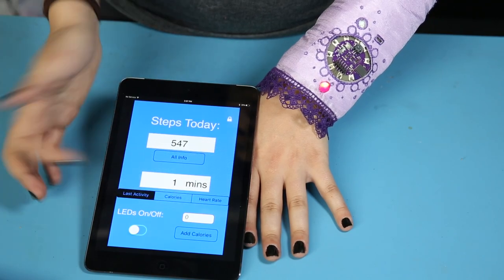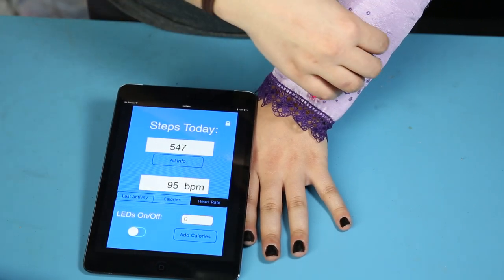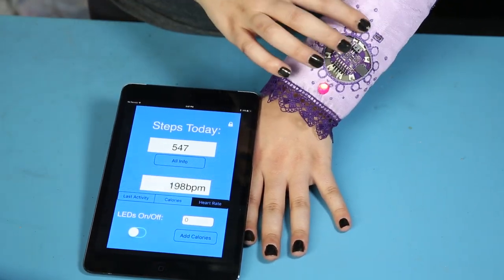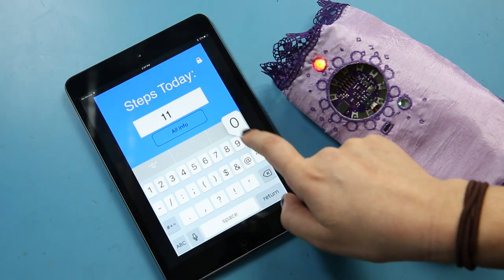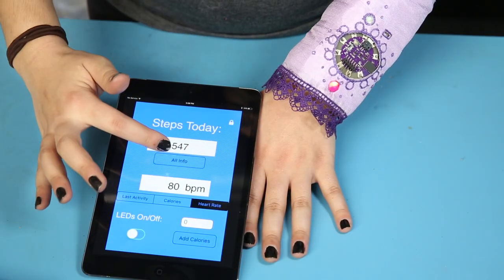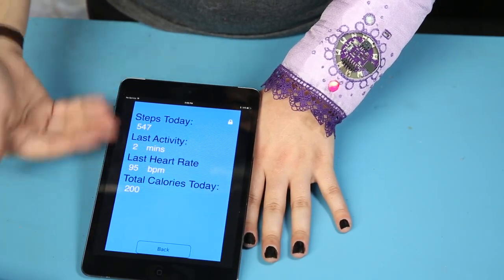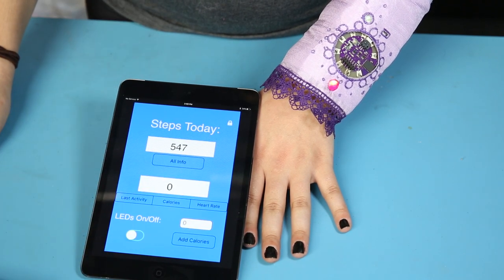All of this is programmed in Arduino using the Simbly for mobile libraries and app. It was extremely easy getting started with the Simbly programming. You just select colors, whether you want to draw a square, text, or switches, or input text, along with tons of other things. You select where to place them on the screen, and everything else is just the usual Arduino for adding things like Vibe motors, accelerometers, and pulse sensors.